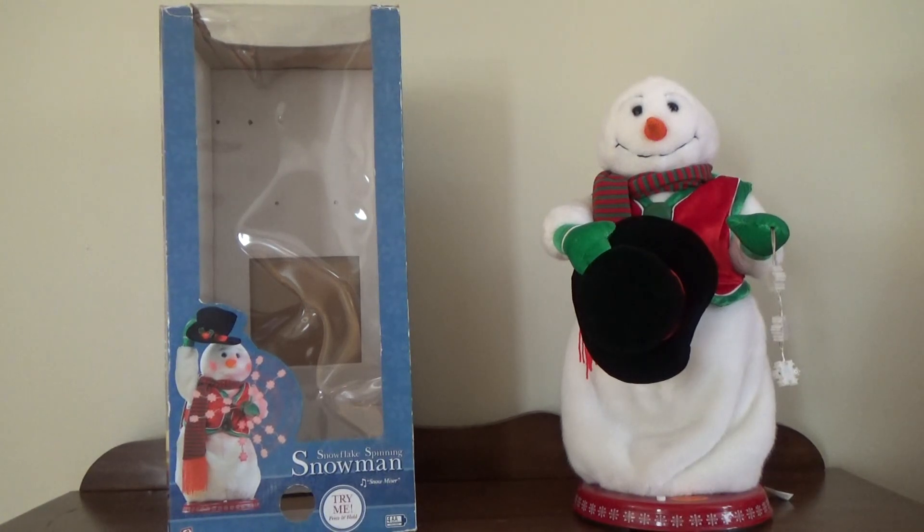Hey guys, it's Jimmy Fan here on JimmyMass Dramatronics, and welcome to the new 2016 Snowflake Spinning Snowman series. We are going to start it out with the Red Vest Snowflake Spinning Snowman produced in 2004. This is a very popular one with the Red Vest — the common one.